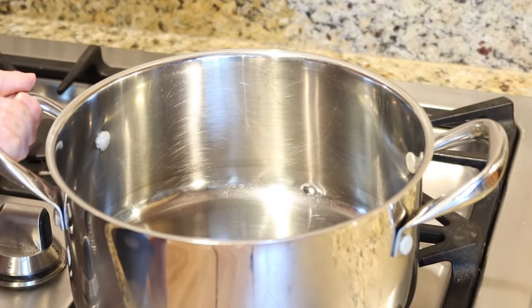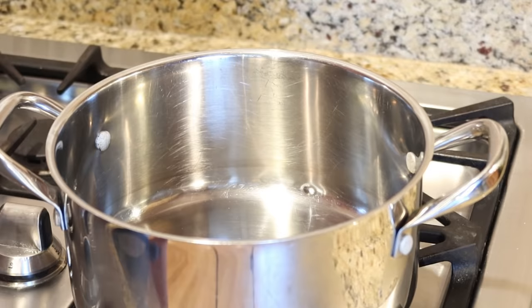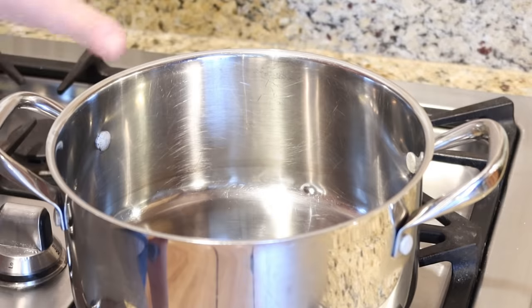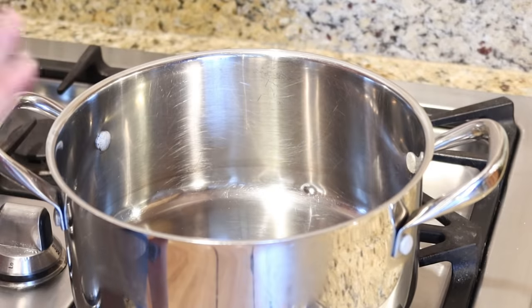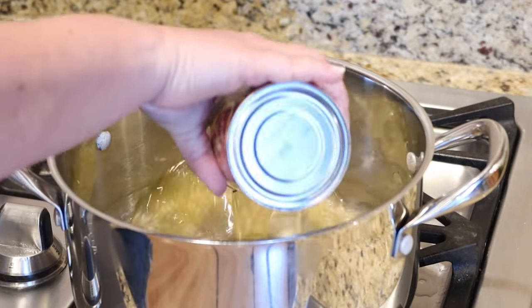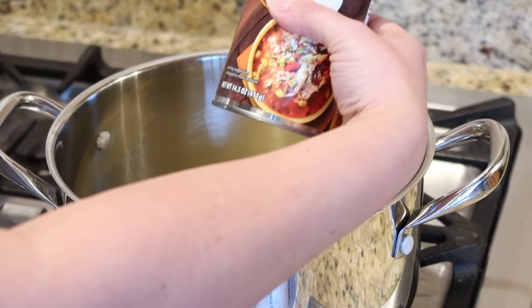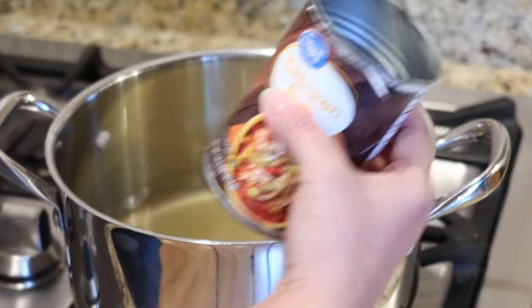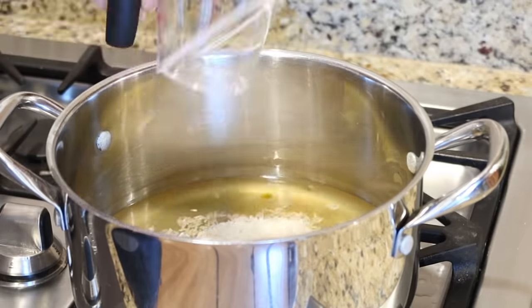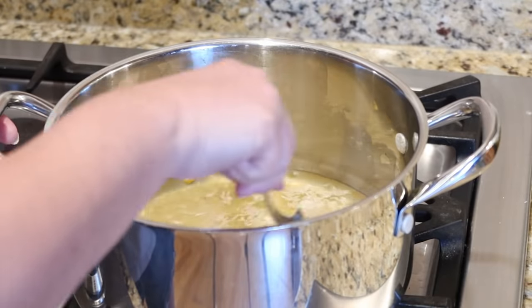For this recipe you're going to use a large pot. You're only going to be cooking a little bit of rice but you're going to add a bunch of other stuff in here once the rice is done — this is basically going to be our mixing bowl as well. First we're going to add one small can of chicken broth, about 14.5 ounces, and then one cup of rice. Give it a stir and bring this up to a boil.